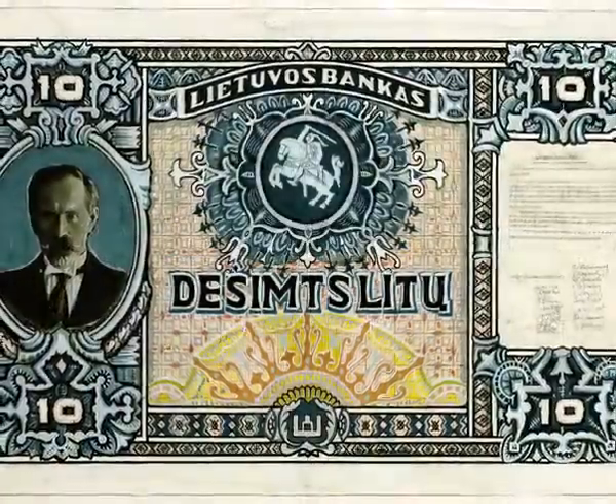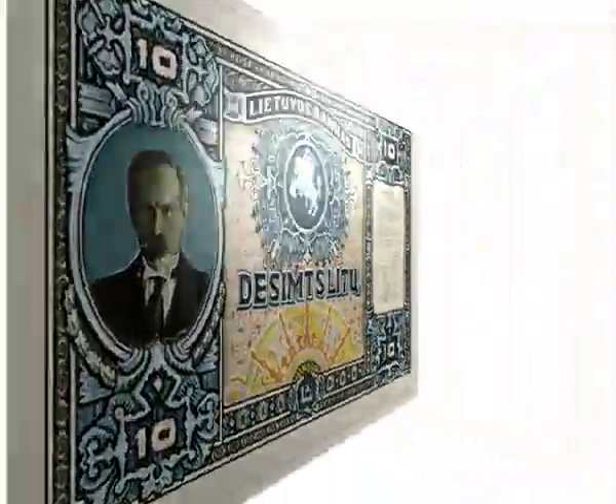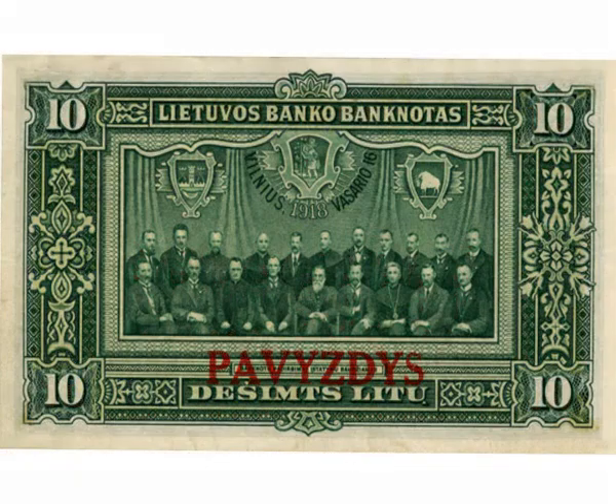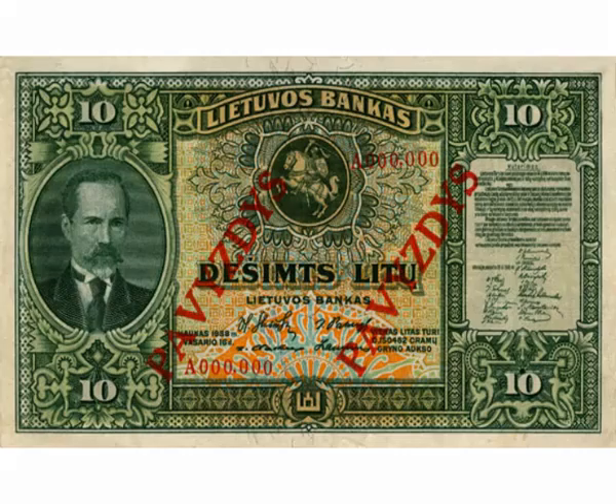On the occasion of the 20th anniversary, a special 10-litre banknote following Adomas Galdikas' design was supposed to be printed. However, this banknote did not make it into circulation. Only samples of it are stored in Lithuanian museums.